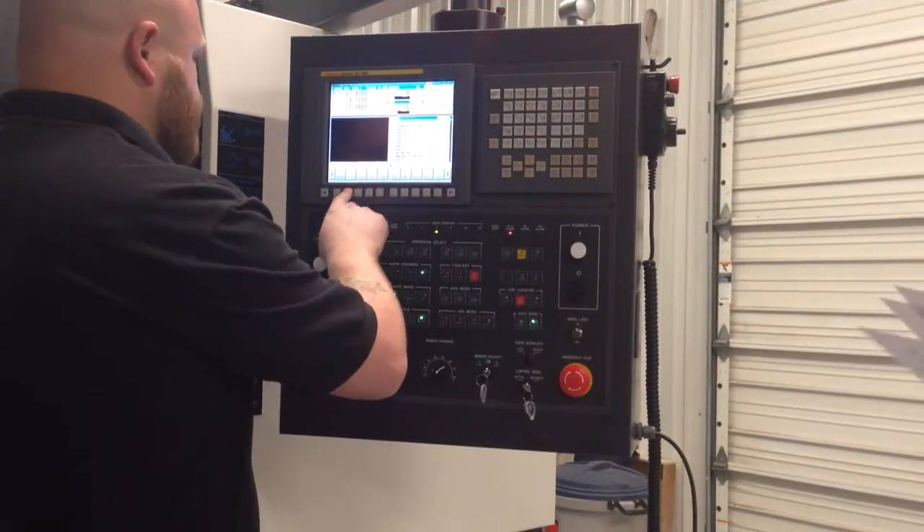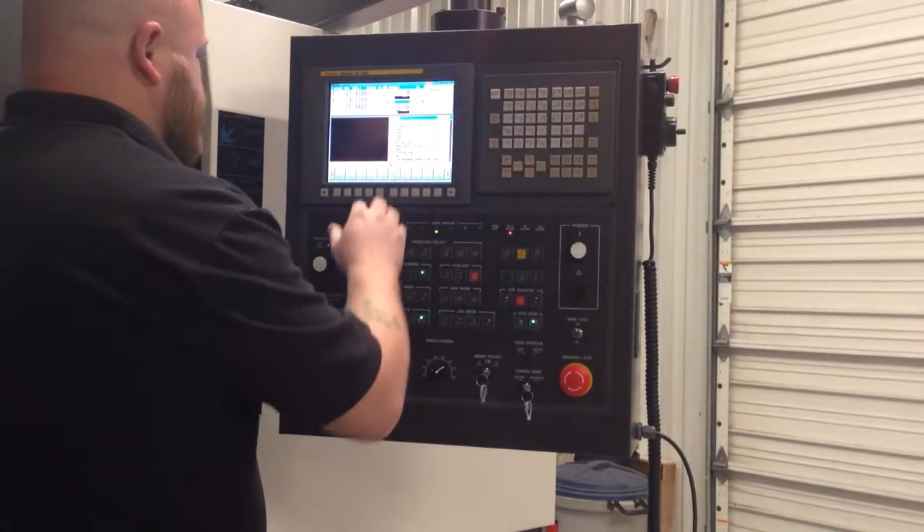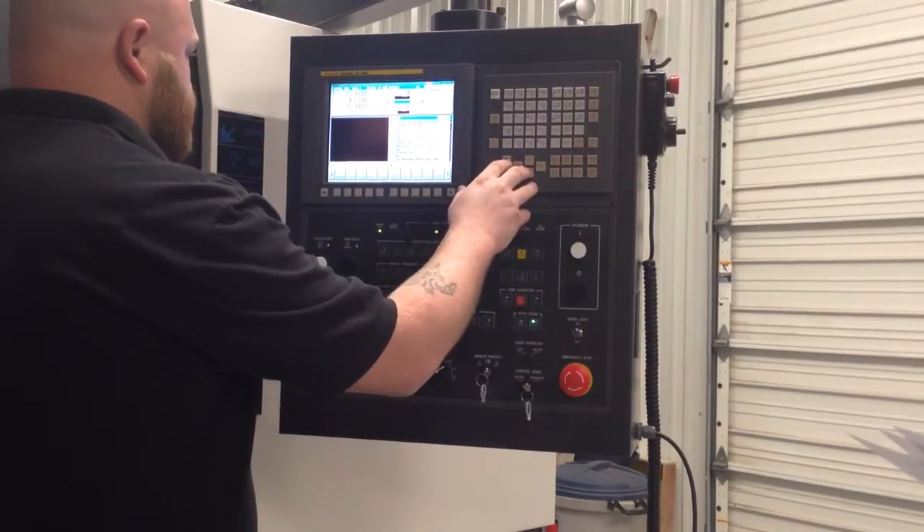Our engineer, Vern Mason, set up a customer's part on this machine and programmed it in G-code. Let's look at a cut feature of this part so you can see what I'm talking about.